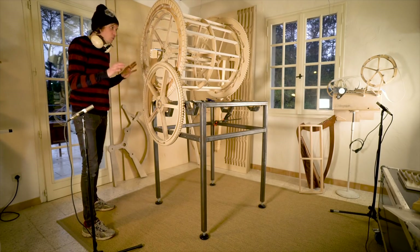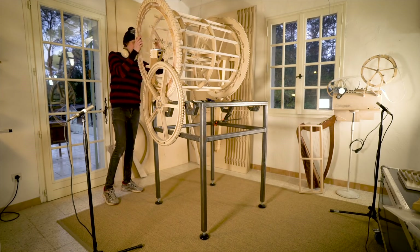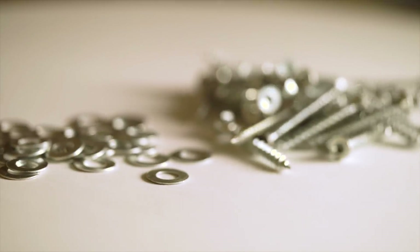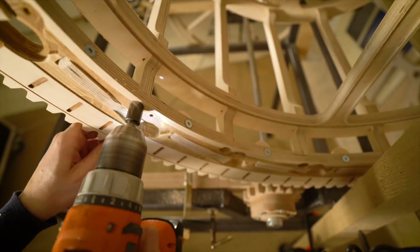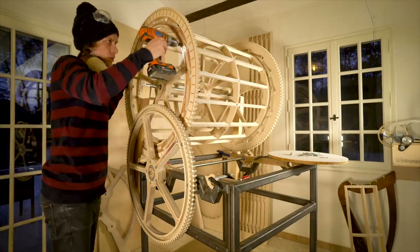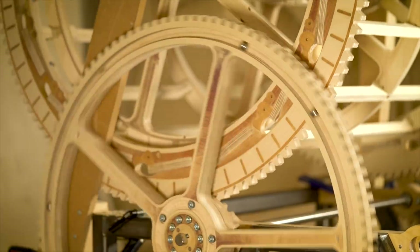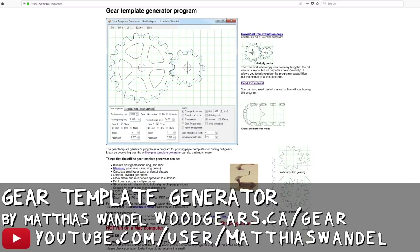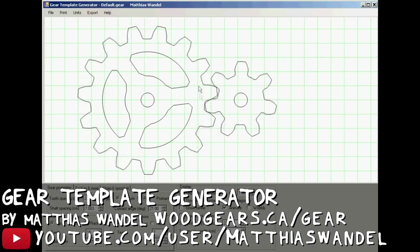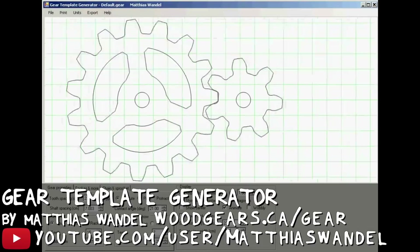The gears run smooth and silent, and these gears — remember — they are not even mounted on properly yet. They're just puzzled in there, not even screwed on. To generate the tooth shape, we are using Mattias Wandel's gear template generator. And in one of his demonstration videos, Mattias says something important about how gears mesh, so I thought I'd let him explain it to you.